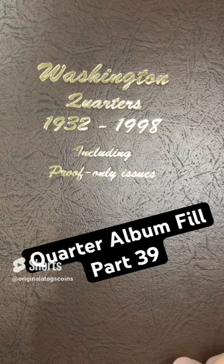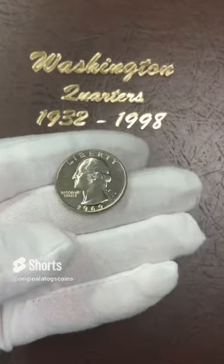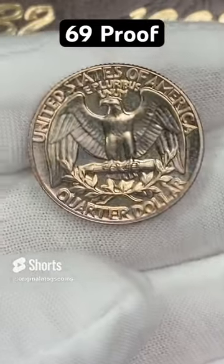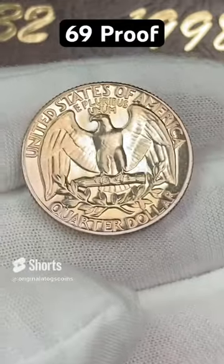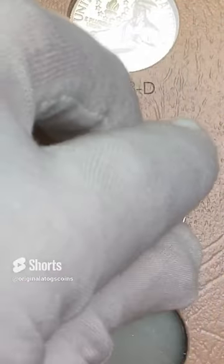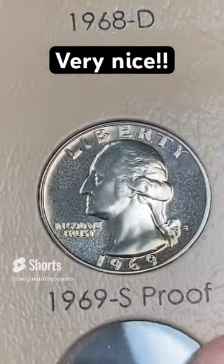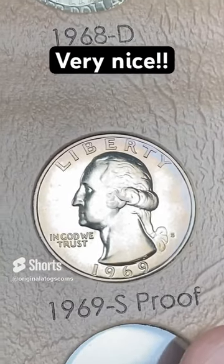Let's put another quarter in the quarter album — this time a clad, but not just any clad. We're going to do a nice 1969 proof. It's got a little cloudiness on the surface unfortunately, but it does have some really nice light toning around the coin from being in an album previously. This is a pretty nice quarter from a pretty nice date. This album starts the proofs in 1968, but we're starting with the 1969. It's a beauty. Wish it didn't have the cloudiness on the surface, but it's got some beautiful purple tone around the outside.